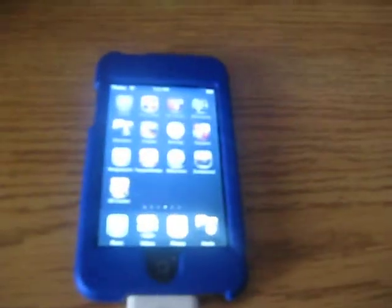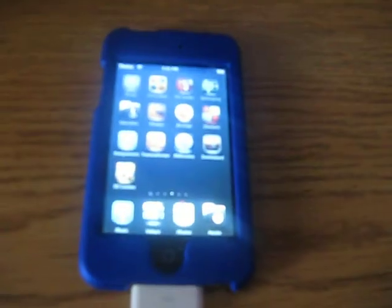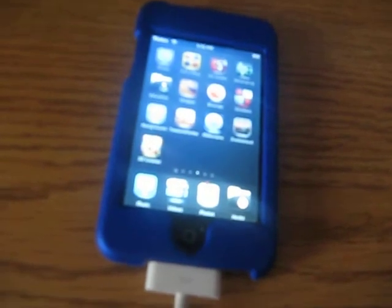What's up YouTube, CDXpert24 here. I'm going to be teaching you what to do if say you're running Black Rain and your battery dies out.